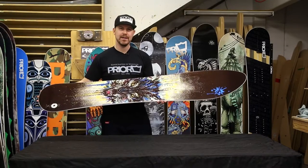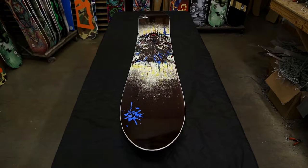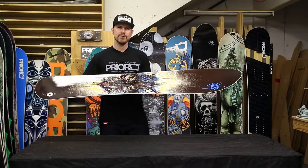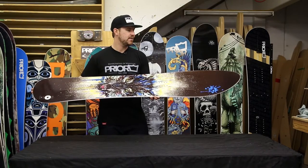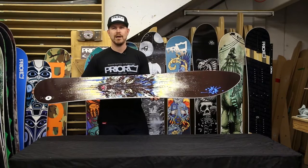I'd like to introduce you to the Fissile. It's the go-to ride for Chris Pryor and it's a member of the surf inspired family here at Pryor Snowboards. It utilizes an elongated nose for ample float, and it's recommended to ride the Fissile about 8 to 10 centimeters longer than your normal all-mountain ride.